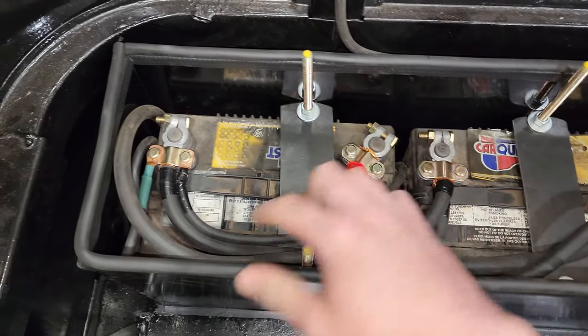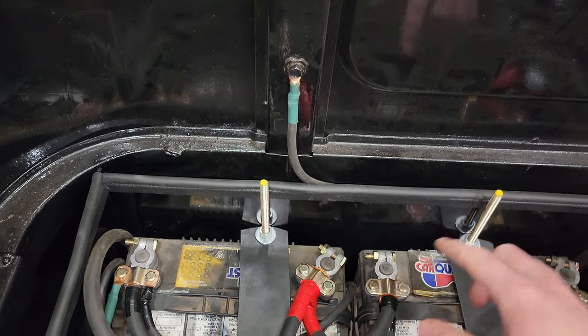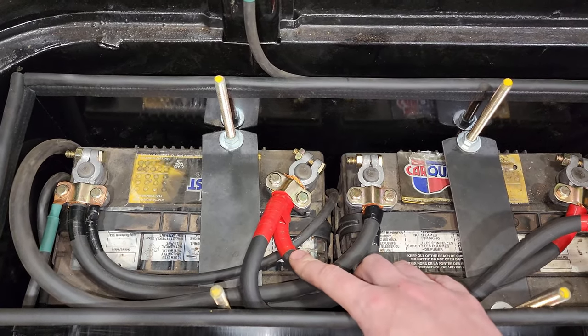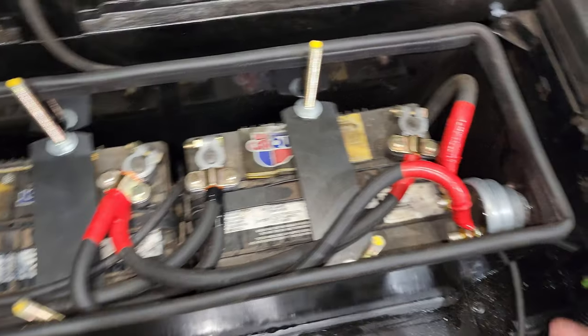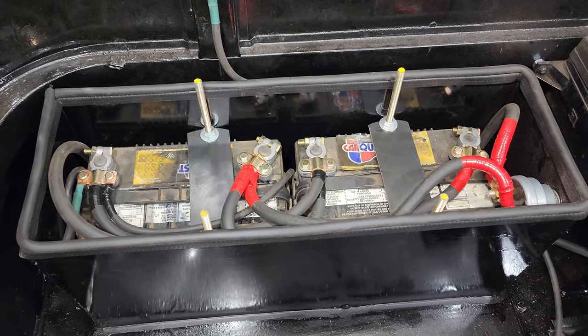This is my dual battery setup here. I've got my grounds and my two power cables — these are a little bit bigger cables. And then I've got my battery disconnect there, and that provides enough power to get this thing started.